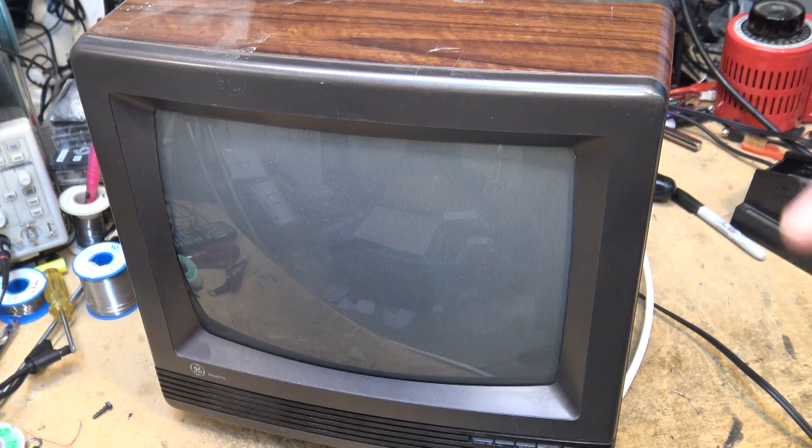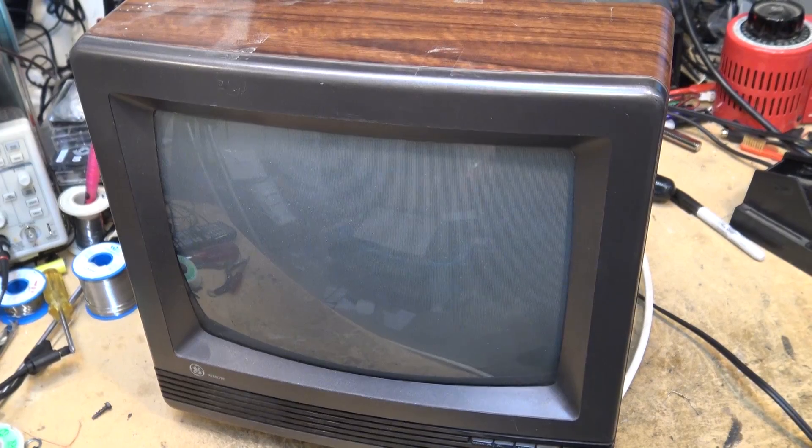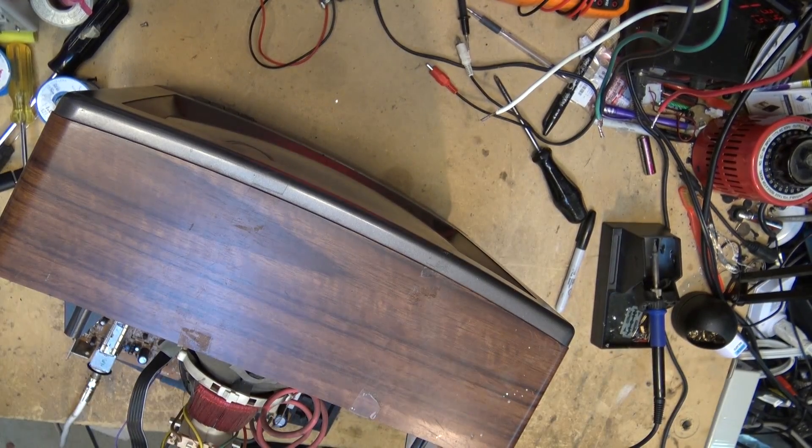I'm going to take the back off this unit and get in there and try to isolate it by just tapping around the board and see if we can find it. Maybe I'll even use some test equipment and look at the signal getting to the yoke first of all — since I don't have a mirror handy.